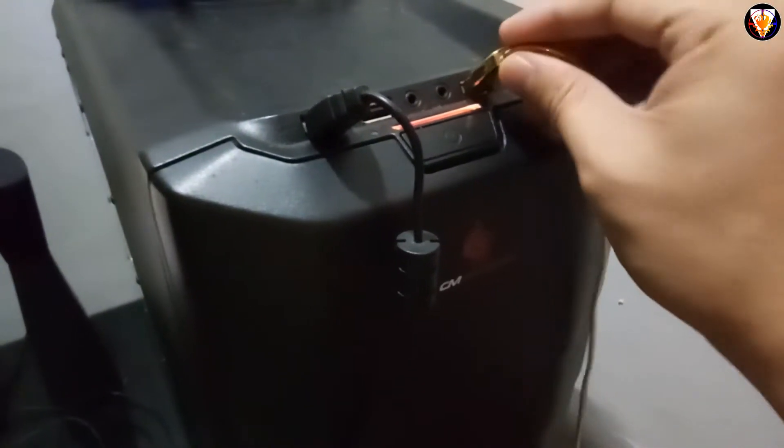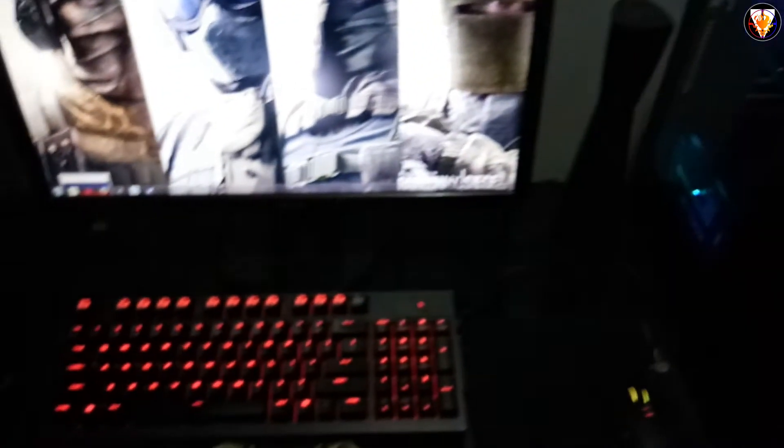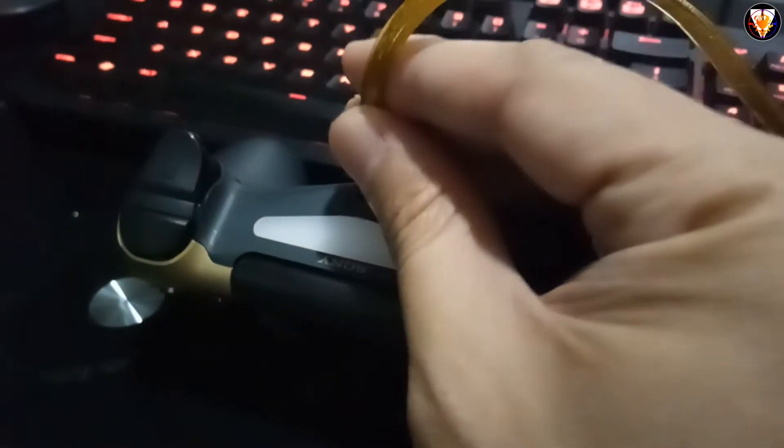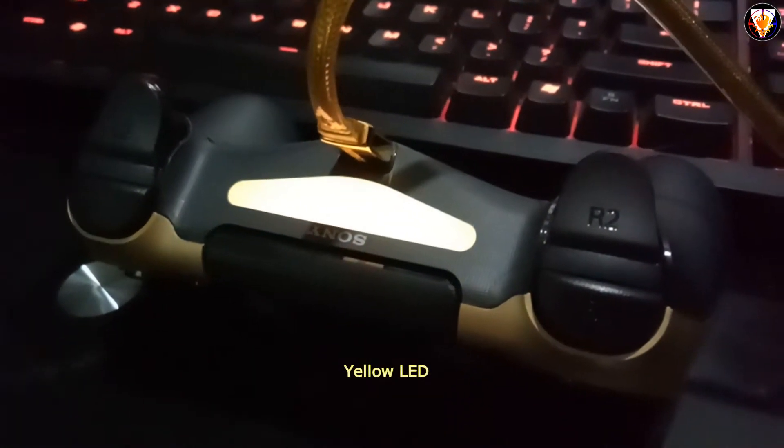So let's do the connection to the USB port. The yellow LED should appear from your controller.